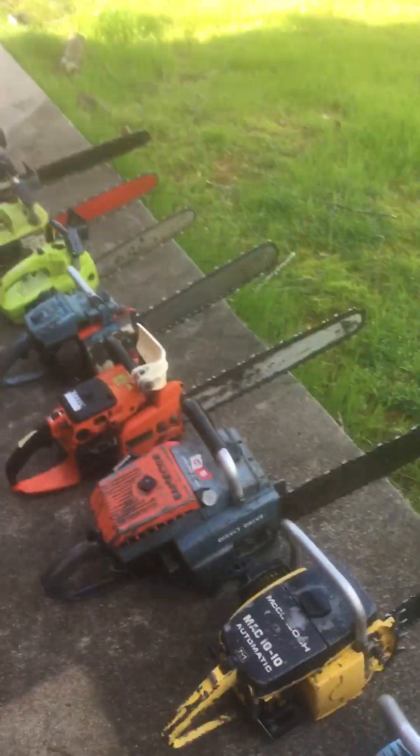These are all some great saws. Let me know which ones you want to see running and possibly cutting here in the future.